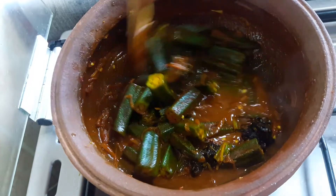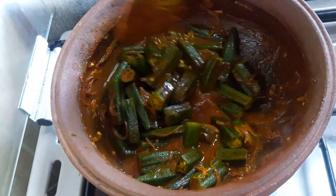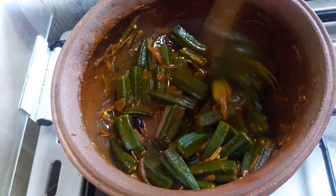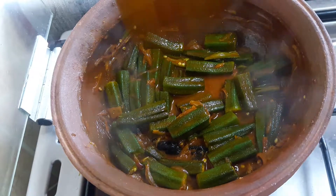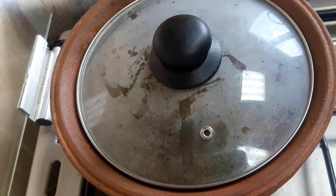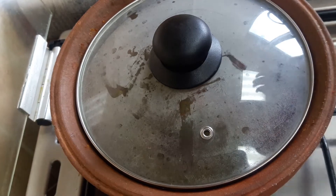Put it in the middle of a little bit. We are ready to eat. Let's try a good taste.